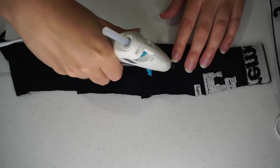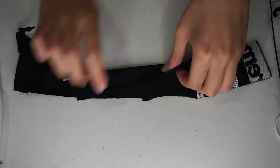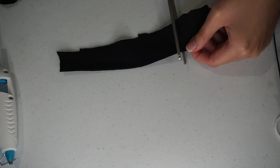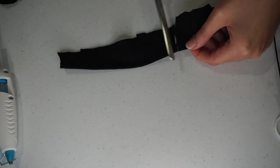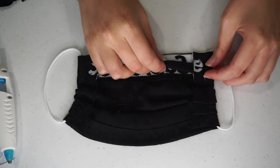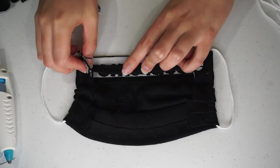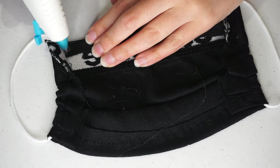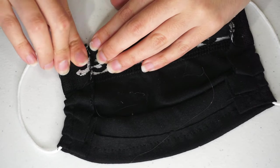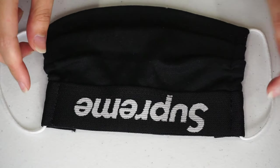I personally like masks that hold their shape around the nose, so I'm taking a twist tie and hot gluing some fabric around it to attach to the nose part of the mask. Just hot glue the fabric together around the twist tie in a rectangle and cut off the excess fabric. Insert the twist tie under the band of the mask and hot glue in place. And that's it — you can use this process to make any face mask you want.